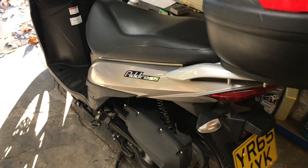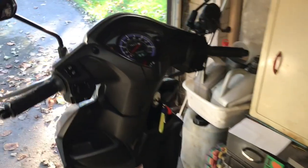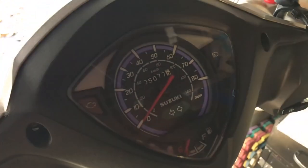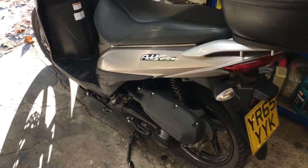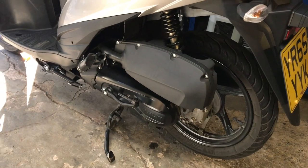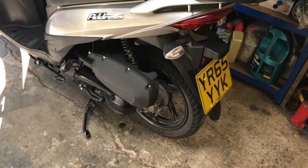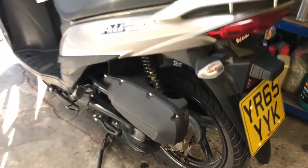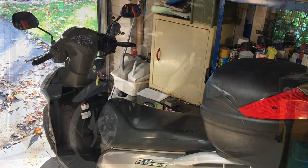I'm gonna do a basic service on my little Suzuki Address 110. It's just clicked over 5,000 miles. So I'm gonna do an oil and filter change, change the spark plug, clean out the cooling fan filter, have a look at the air filter, do the gear oil, and possibly one or two other things. So let's get stuck in.